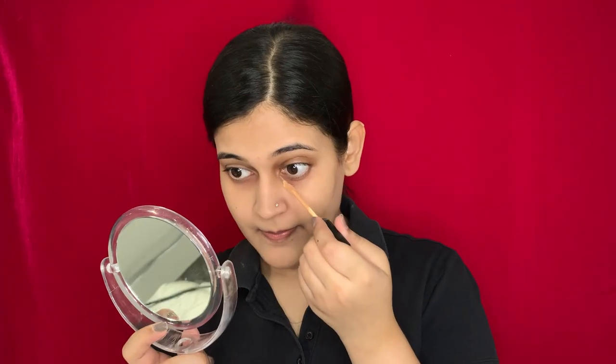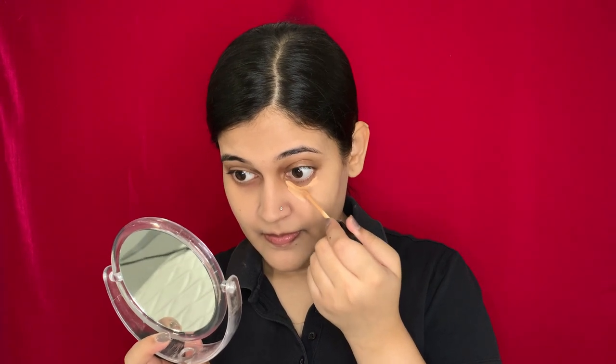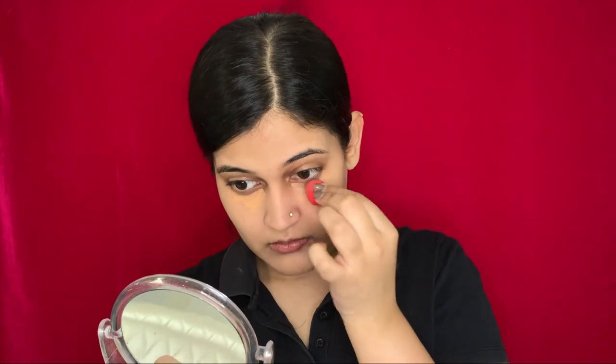Now I'm going to use my concealer — the concealer is again from Maybelline, the Maybelline Fit Me concealer. Taking my mini makeup sponge from Pack Cosmetics, I'm going to blend my concealer. Once I'm done blending, I'm going to use this Infree mineral powder to set my under eyes.